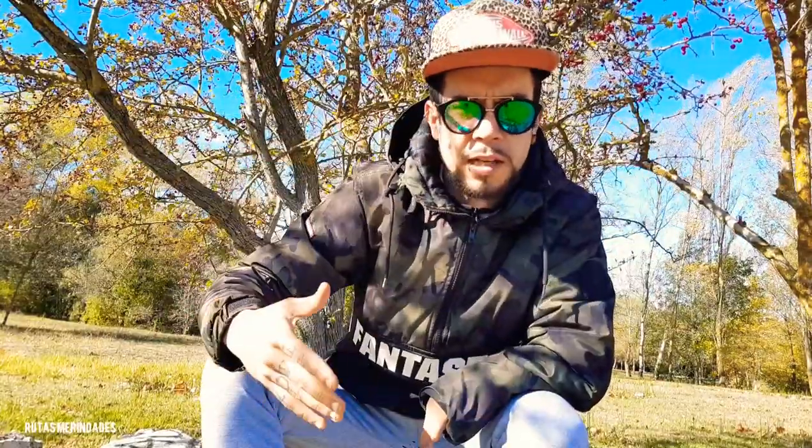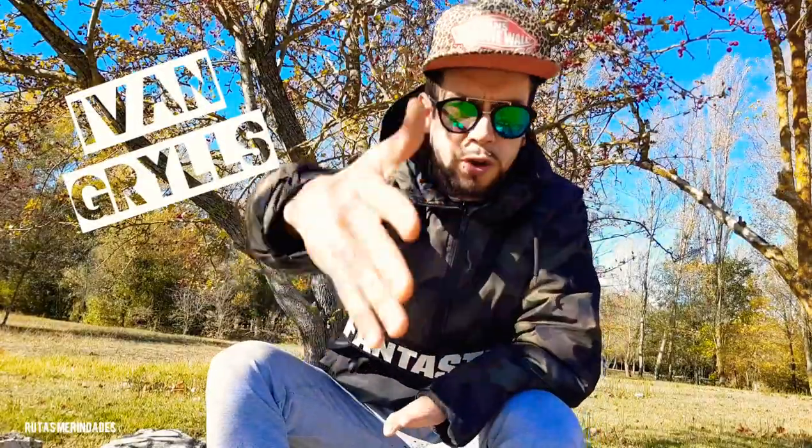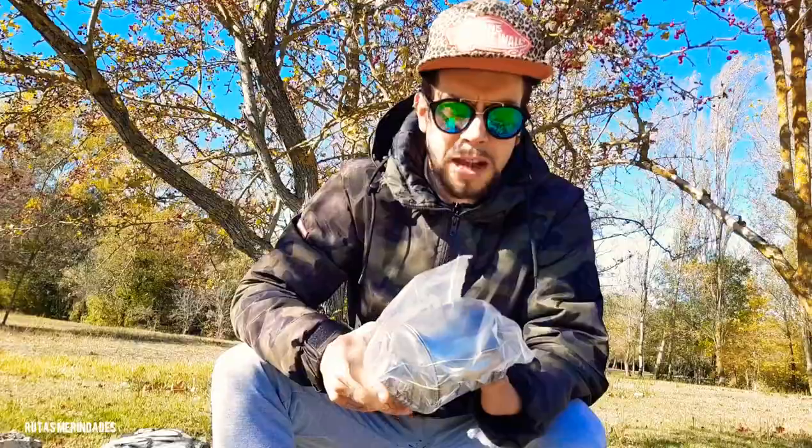Después de este vídeo, el próximo viernes, será el compañero Iván Grills el que continúe esta serie de vídeos. Os dejaré también aquí abajo los canales tanto de ellos como de todos los que participamos. Nada más, pasamos al grano. Si queréis ver lo que llevo en el interior de este pack para montaña de 24 horas, quedaros aquí en el vídeo.